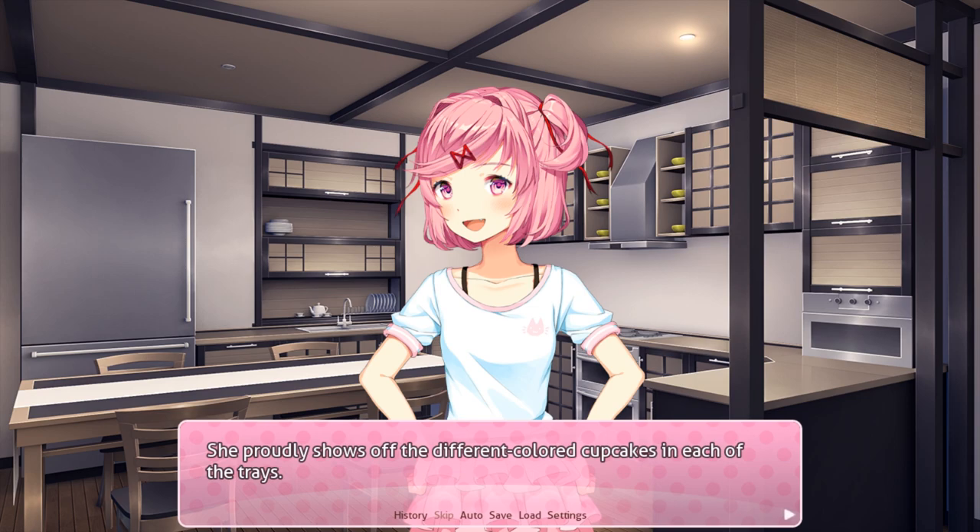Howdy doody everybody, my name is Kev Gooey and welcome back to Doki Doki Literature Club.